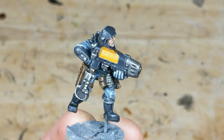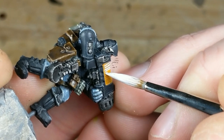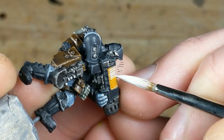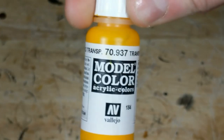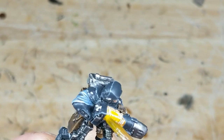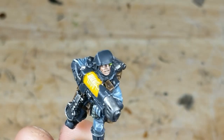Once the base color is blocked in, I highlight all the coils with white. On this old sculpt, the coils are tough to individually highlight, but on newer plastic kits with more regular coil sizing, this is a lot easier. Once the coils are fully highlighted, it's time for the first wash. I mix equal parts VMC transparent yellow and water and apply a heavy wash to the coils, making sure to really fill the housing around the coils where the glow should naturally be reaching.